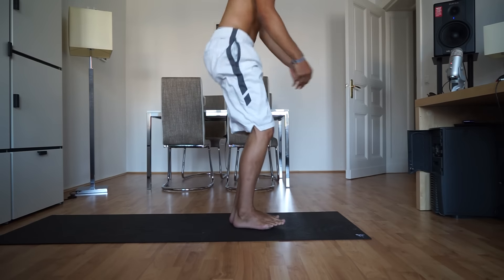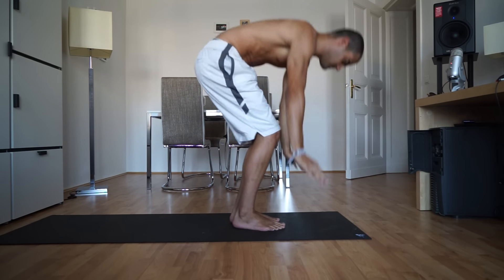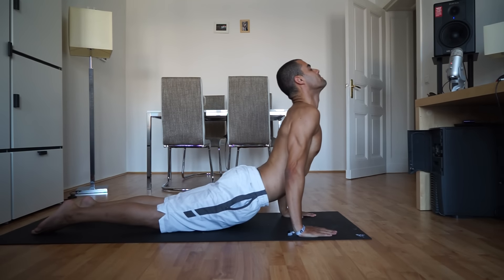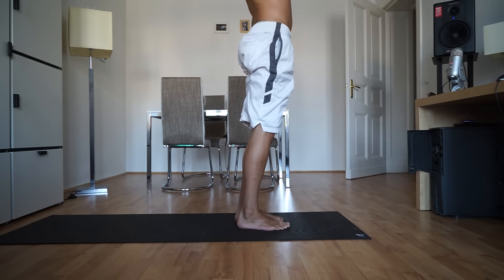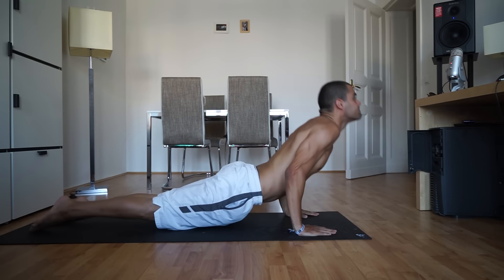Keep it going. Mountain pose. Exhale, fold and chaturanga, high to low. Inhale, up dog. Exhale, down dog and step or hop forward. Two more. Inhale, mountain pose. Exhale, fold and step or hop back, chaturanga. Up dog, breathe in.